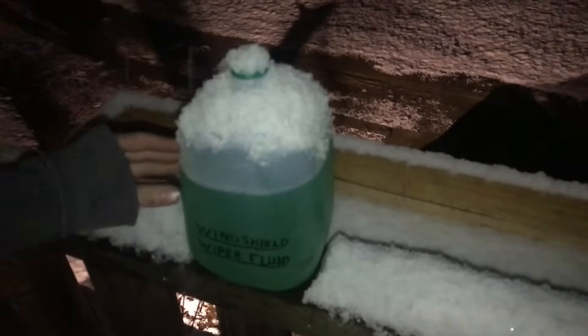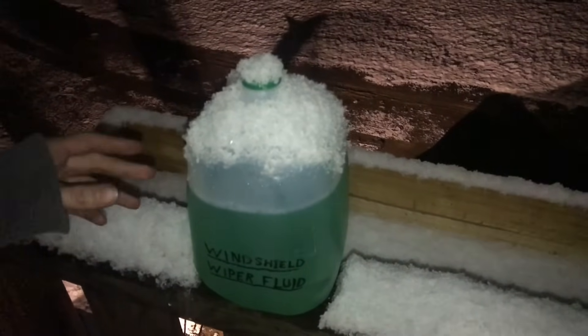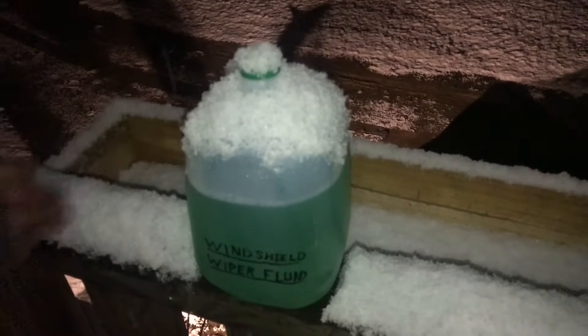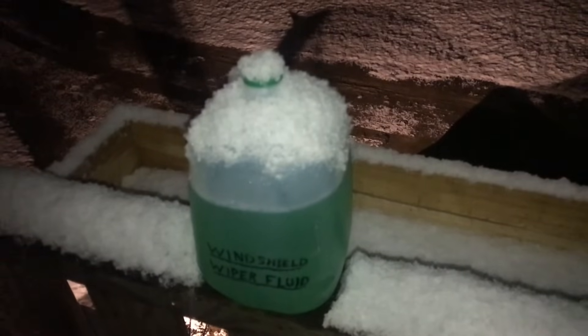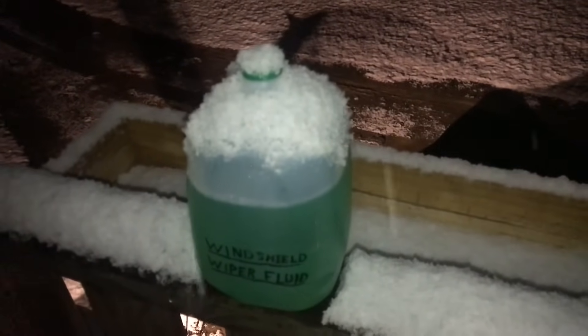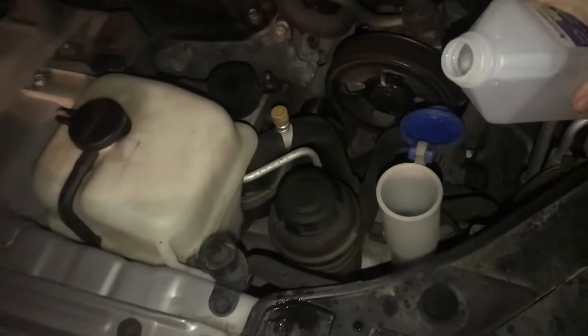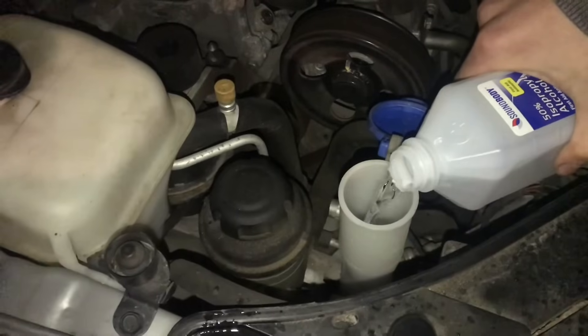Now here's the only trick: you gotta make sure it doesn't freeze inside your system. Everybody's got a different climate, so the mixtures are gonna change a little bit. Whatever you mix up, test it first before you just pour it into your car and hope it doesn't freeze. Not all wiper fluid has antifreeze. If you've got a southern car and you're not sure if it's strong enough, you can pour some rubbing alcohol in it. There are a lot of ways to make windshield wiper fluid, and we're gonna go through some of those steps.